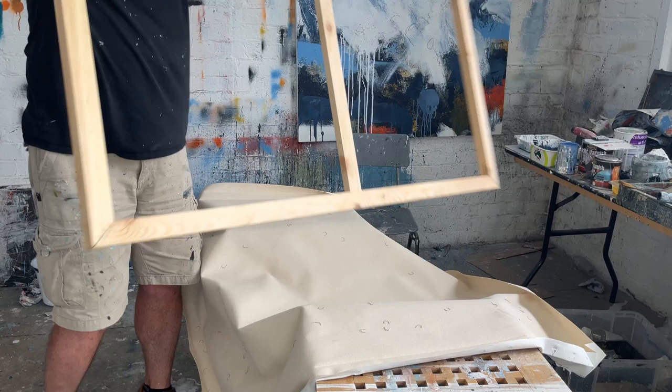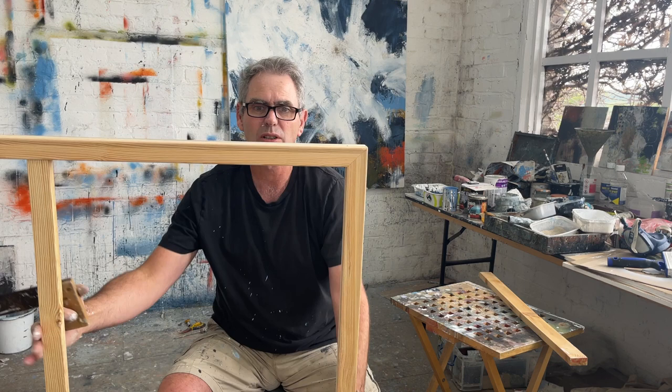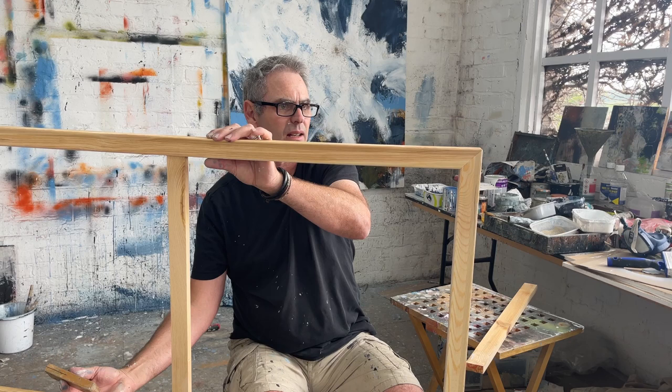The thing about these stretchers is that you just have to make sure that all the corners are square, and then as you're stretching it, just make sure they stay square. That's a lot better. So I've pretty much got it straight. I'll put it back on the canvas and check it again before I start stretching it.